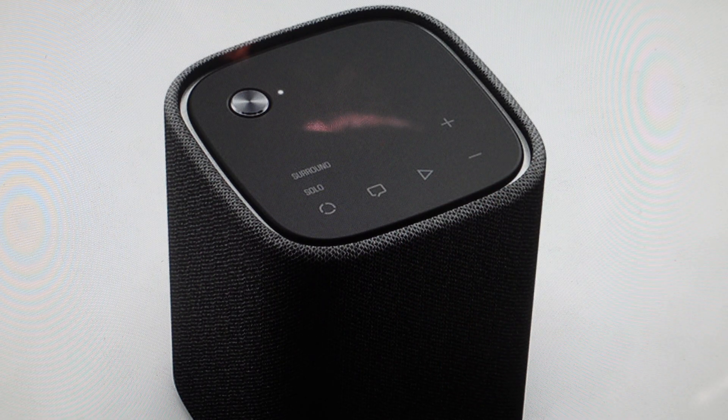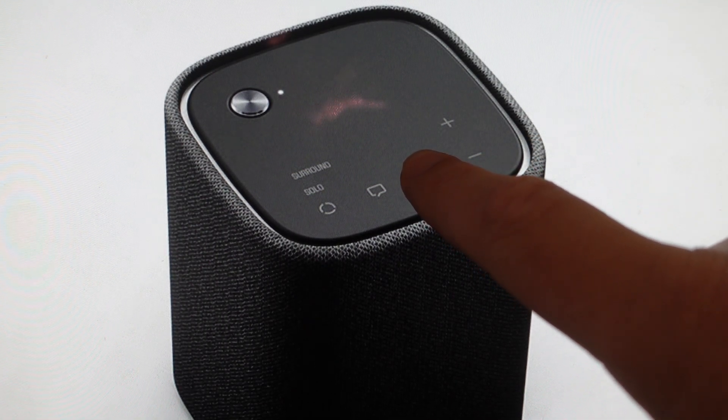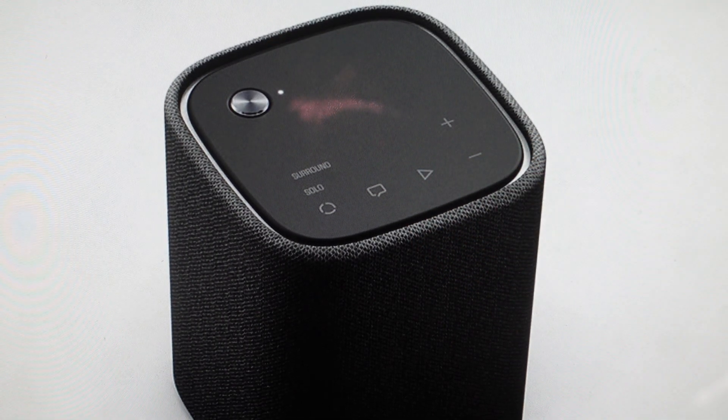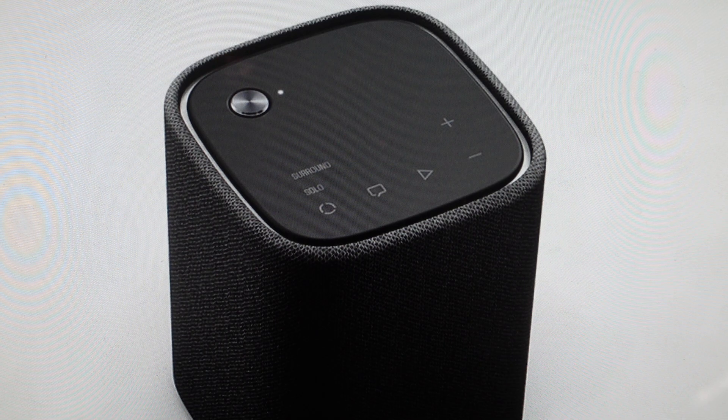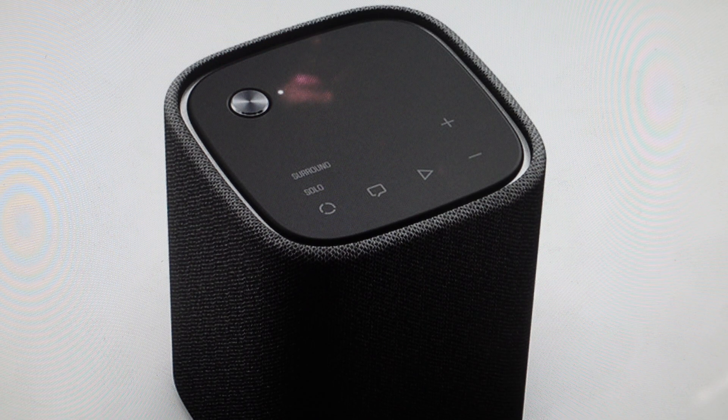Once it flashes, go ahead and press the play/pause button to confirm this initialization — this reset. If we hit that play button while that's flashing, it will be reinitialized and then it will be off. Then just press and hold the power button for three seconds to turn it on and set it up like a brand new speaker.